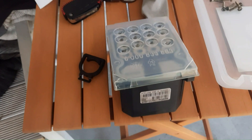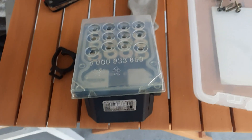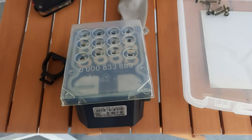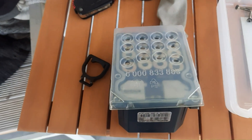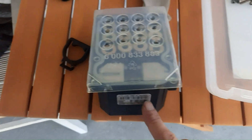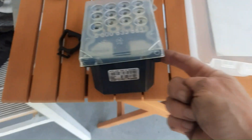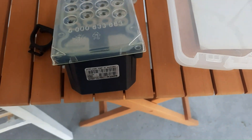My ABS module in the S6 stopped communicating with the car and I got ABS and brake light errors on the dash. Tried my Vagcom and other OBD readers and they both said no communication. You can buy new controllers in New Zealand — they're between $1,500 and $2,000 for a new one. I found some secondhand ones but you don't know how bad they are.